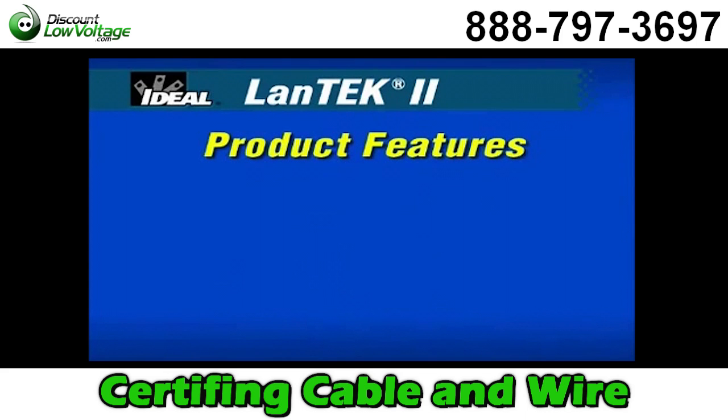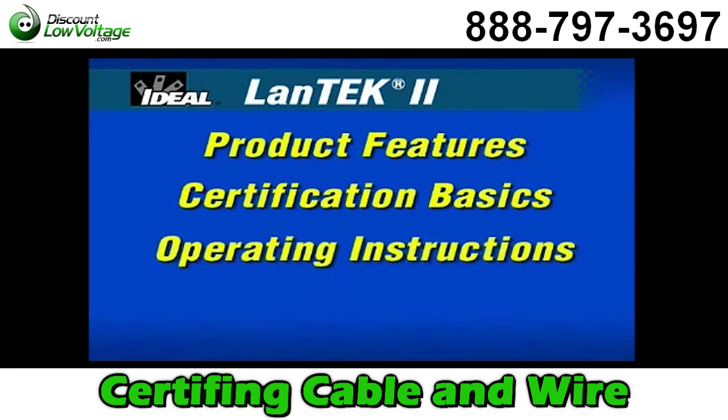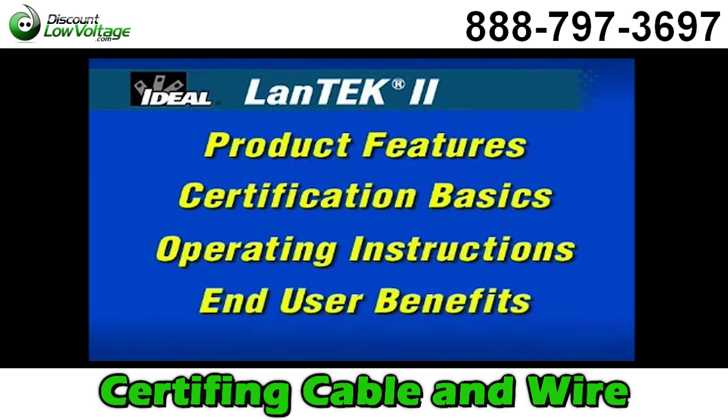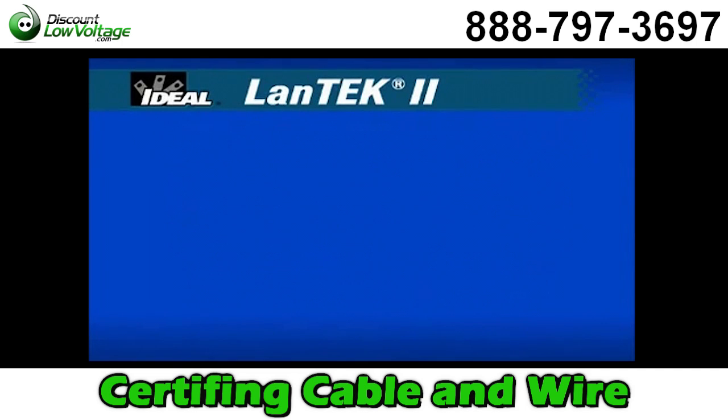We'll show you the innovative features designed and built into this new cable certifier. You'll understand the basics of certification critical to the wide range of cable types found in today's local area network installations. We'll provide easy product setup and operating instructions so you can use the product with confidence. You'll learn to rely on the benefits that technicians using this tester in the field appreciate every day. The DVD also contains reference materials, product data sheets and manuals accessible from the DVD-ROM reference materials folder.